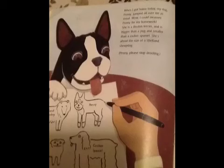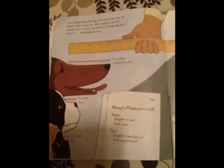Penny, please stop drooling. Come on Penny, I'll get a ruler and we'll run over to the park. Look at all the dogs out here today. Hey, get down! I can't believe how many dogs live around here. Fine, I'll measure some of you too.